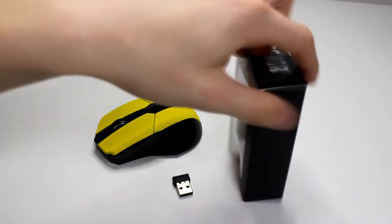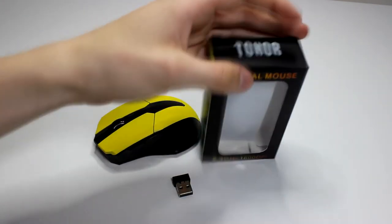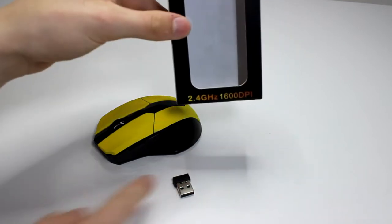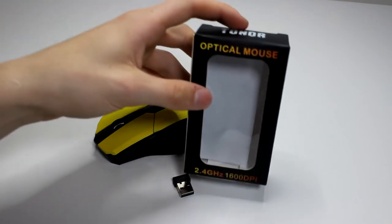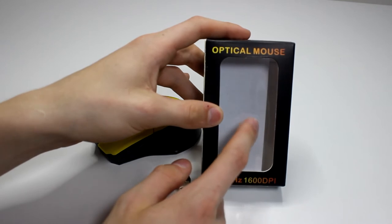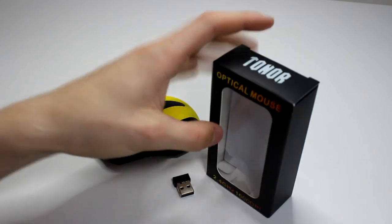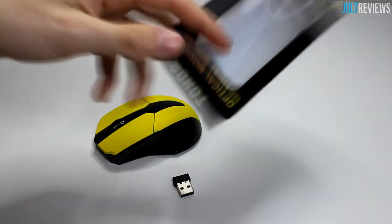This is the box it comes in — a super basic box, nothing really interesting. There's something inside that I'd barely call an instruction manual; it's kind of broken English and just tells you to plug it in and put batteries in. There are a few troubleshooting tips too, which is nice, though it's pretty hard to read at times.